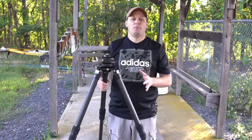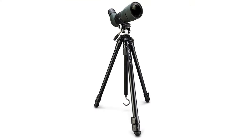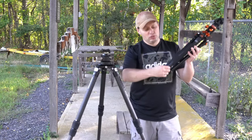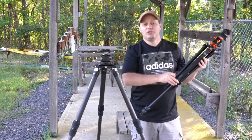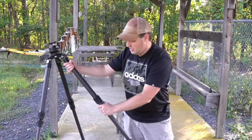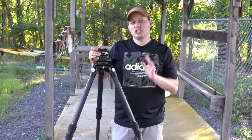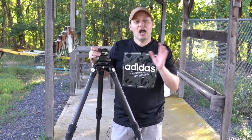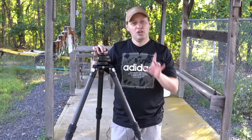When it comes to tripods, you have two different types of leg extension locks. The first are lever locks — you just pull them out and close them in, like on camera tripods. The second type, found on this tripod, are collar locks which you twist to extend and lock in place. There are pros and cons to each and it's largely personal preference. However, on a shooting tripod, twisted collars make more sense.